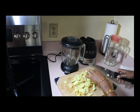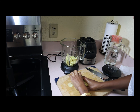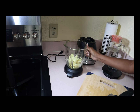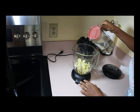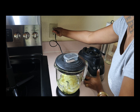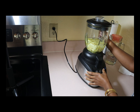Now that I'm done chopping it, I'm going to put it in the blender. Let's go ahead and add a little bit of water — that helps it blend. Now I'm going to go ahead and blend it.